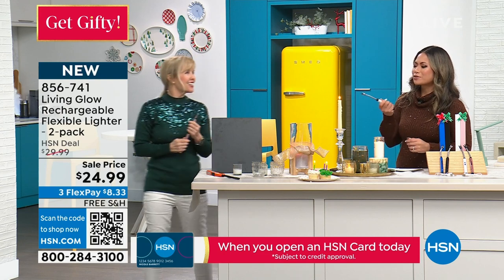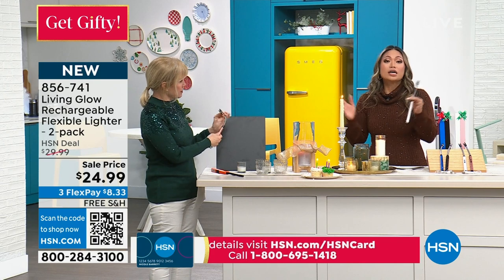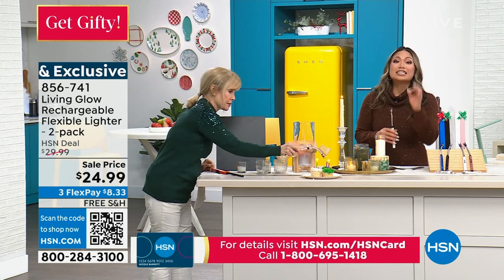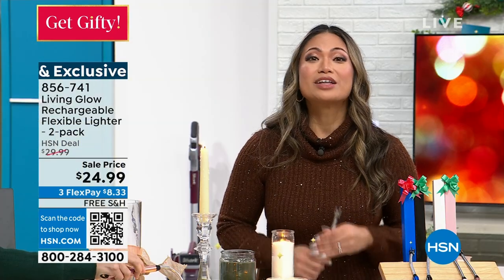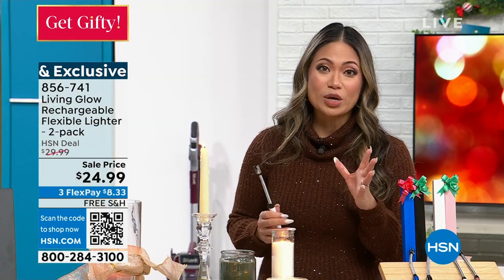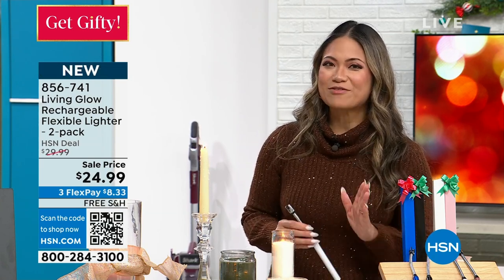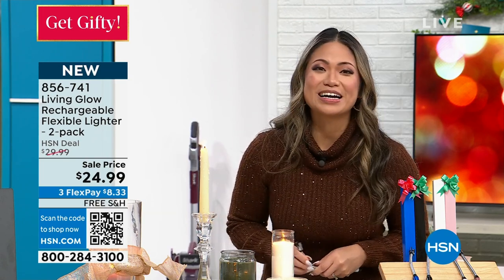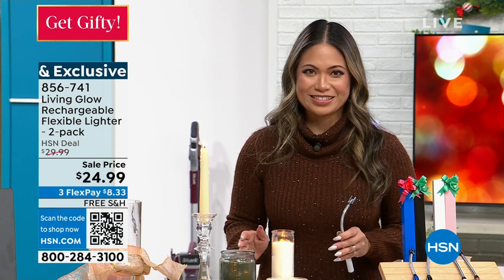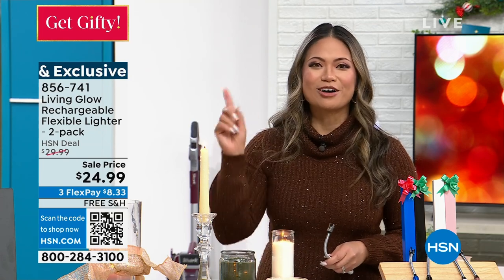I can't believe we've run out of time — I love this so much, I'm playing with it. Get it for yourself, try it out, and you can always return and exchange until the end of January — easy returns. Stick around tonight at 10 p.m. This is a big weekend for us here at HSN — we are offering 27 Today's Specials. If you still have a lot of gifts to buy, you have 50 hours here on HSN to get everything on your list checked off.